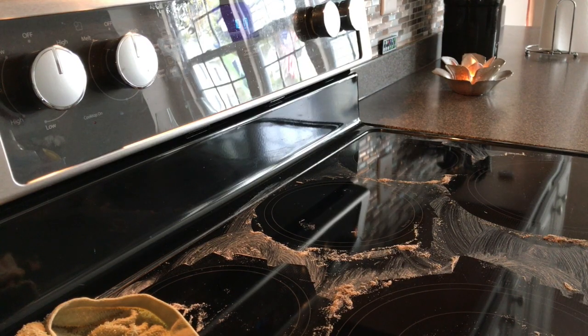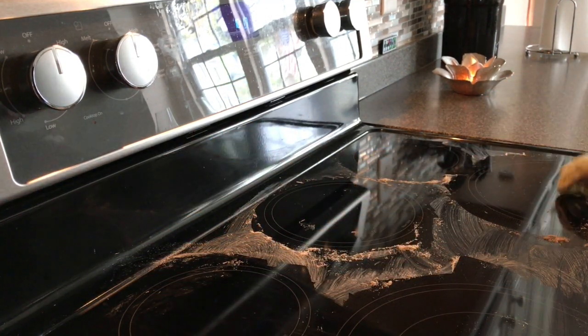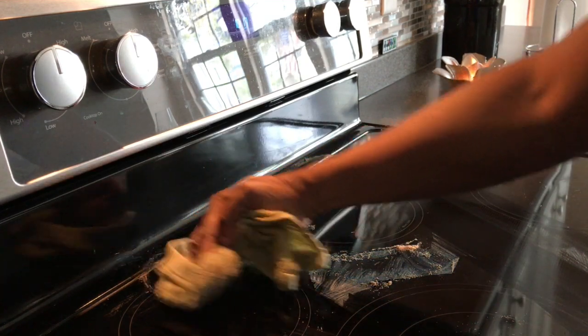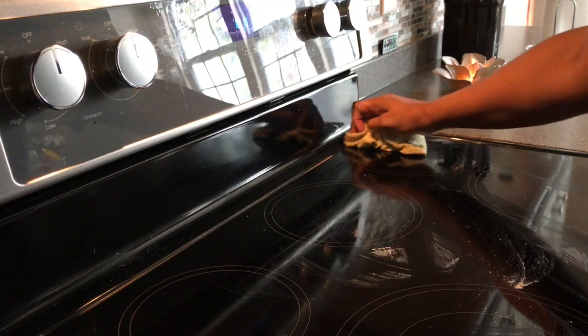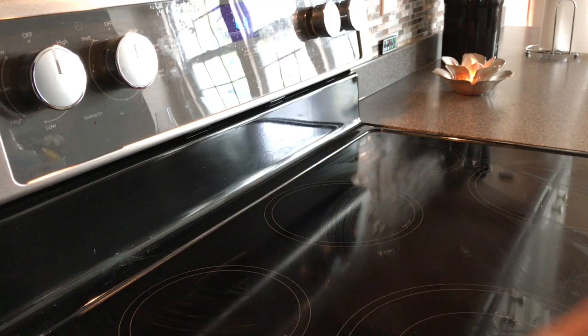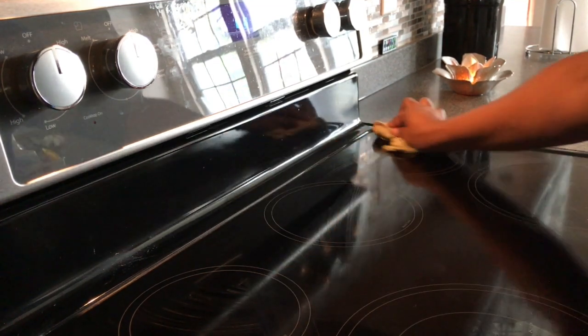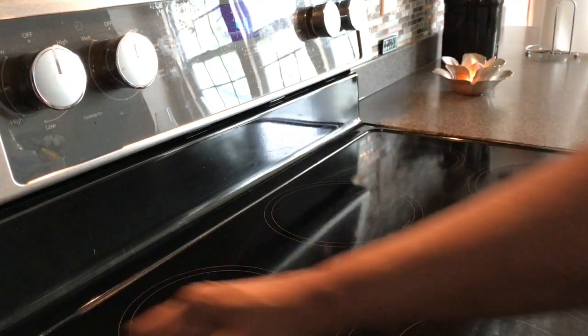In the end I'm going to show you what it looks like completely cleaned off and remind you what it looked like before. Take your rag — you want to make sure your rag is wet — and wipe all the excess film off. You can see there are some areas I have to go back over. Once you clean it off you want to get that off right away because you don't want to leave it, let it dry, and have additional film.